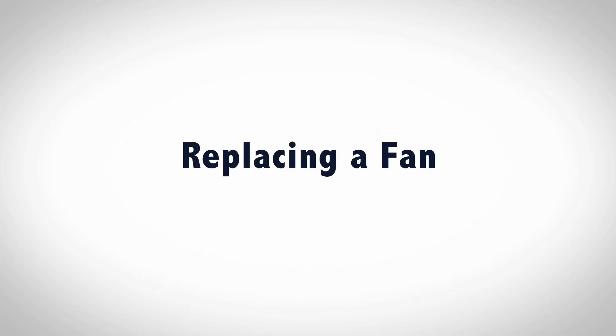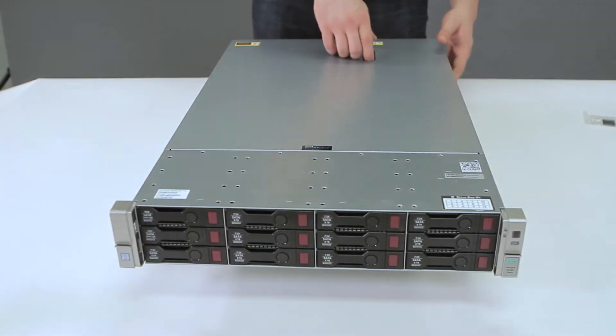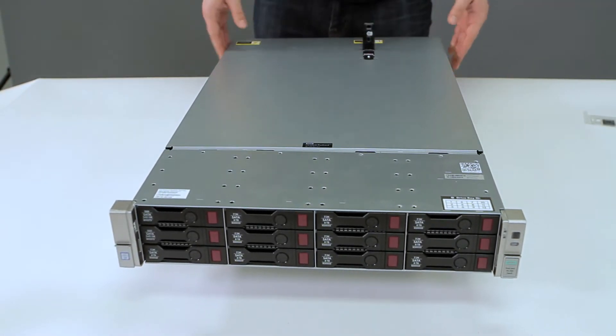Replacing a fan on a 2U unit. To open up the chassis, pull up on the latch and pull the lid up back to front.